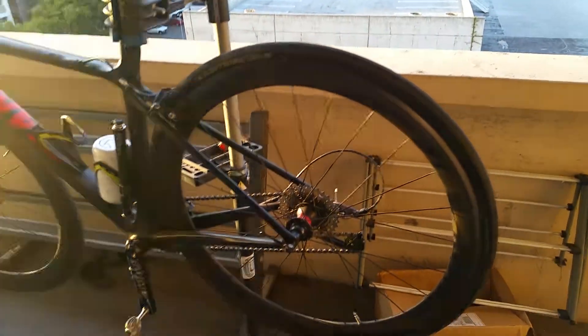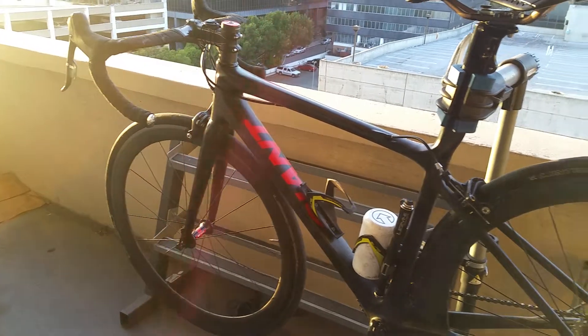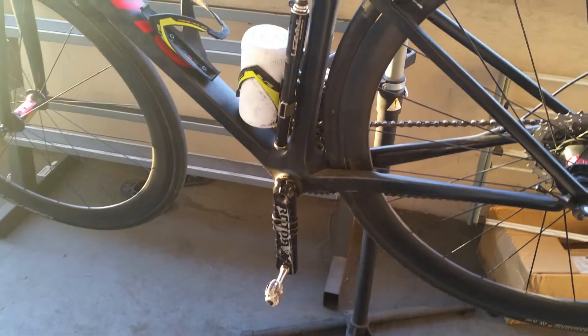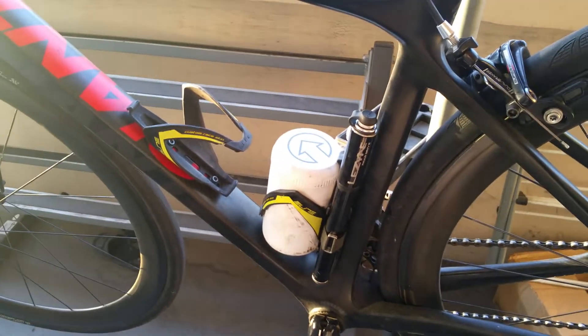Folks, this is a review of a 2012 Giant TCR Advanced SL. What we got here are NV45s, Rotor cranks, a little Lezyne pump, some Elite water bottles and cages.